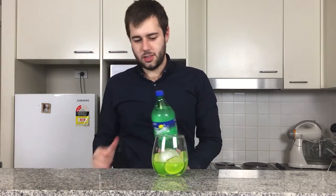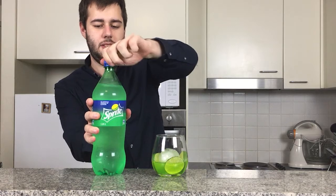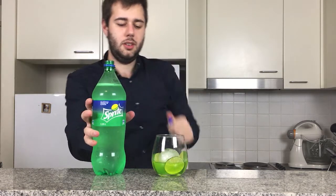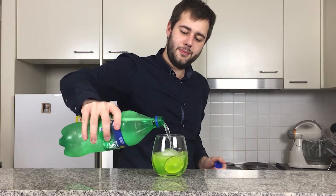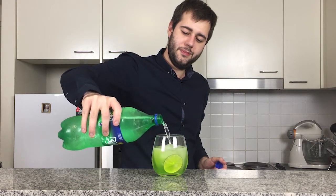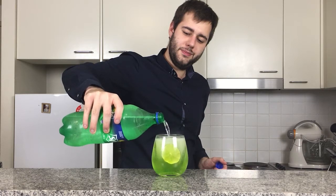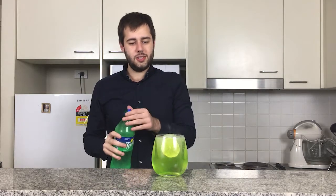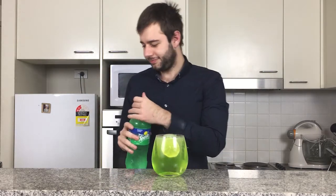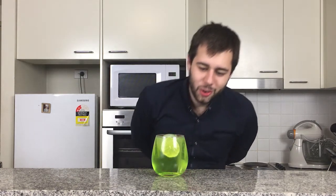Now we come around with some Sprite and we fill it up. So it's a real nice, fizzy, fruity drink. Look at that, ladies and gentlemen — what a gorgeous color green.